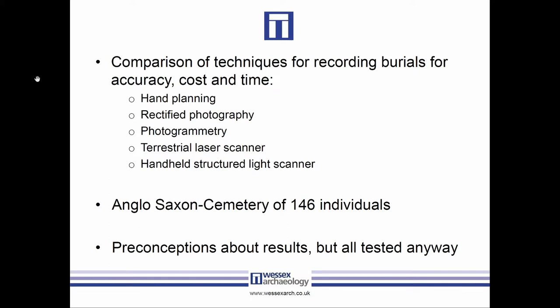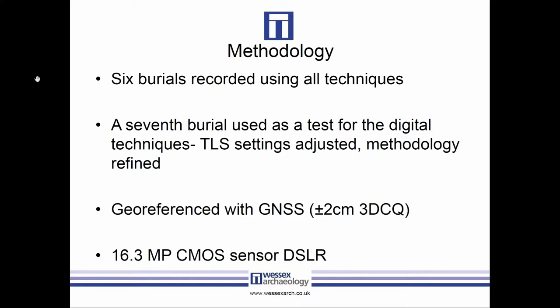We expected hand planning to be rather variable depending on who was doing it. Overall we did six burials for our tests at the 146-individual site, and we also used a seventh as a kind of test case to see what parameters we might want to use.